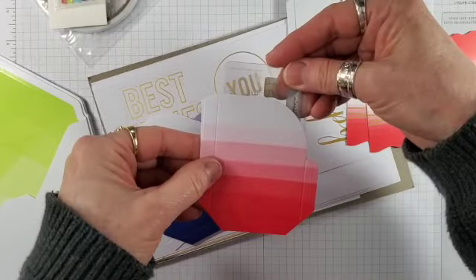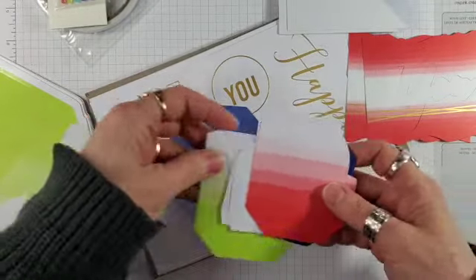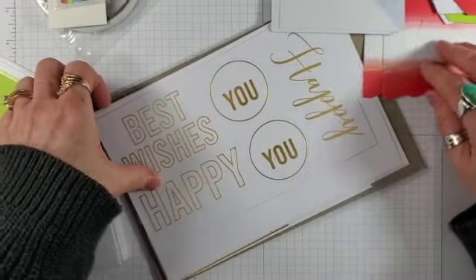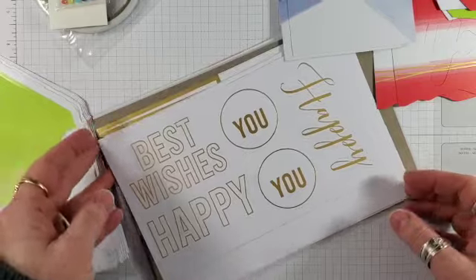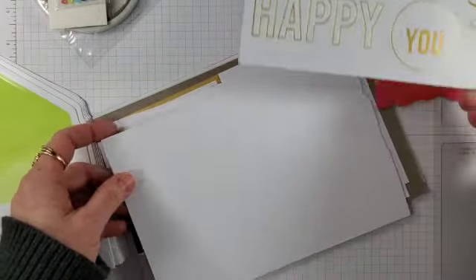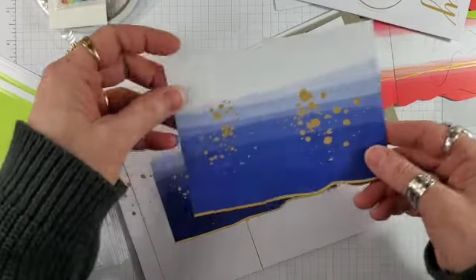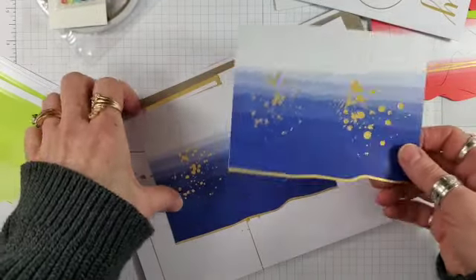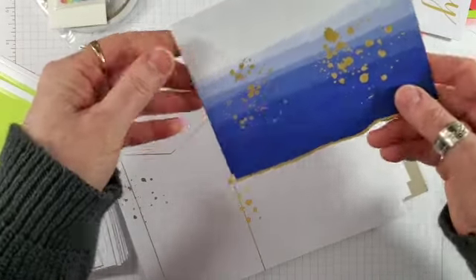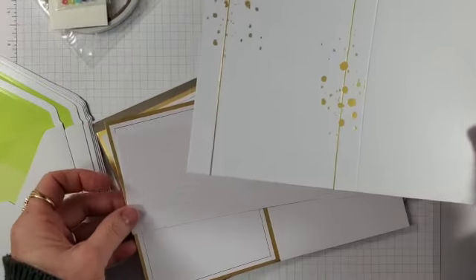Gift card holder. Beautiful gold foil sentiments. Oh, love the spatter on this one. Check out this great edge treatment. This one's my favorite card base, I think.